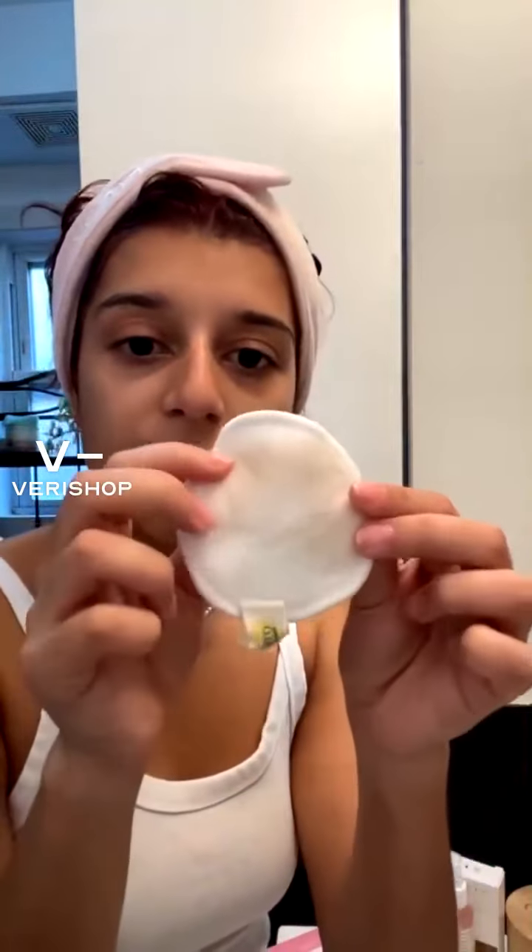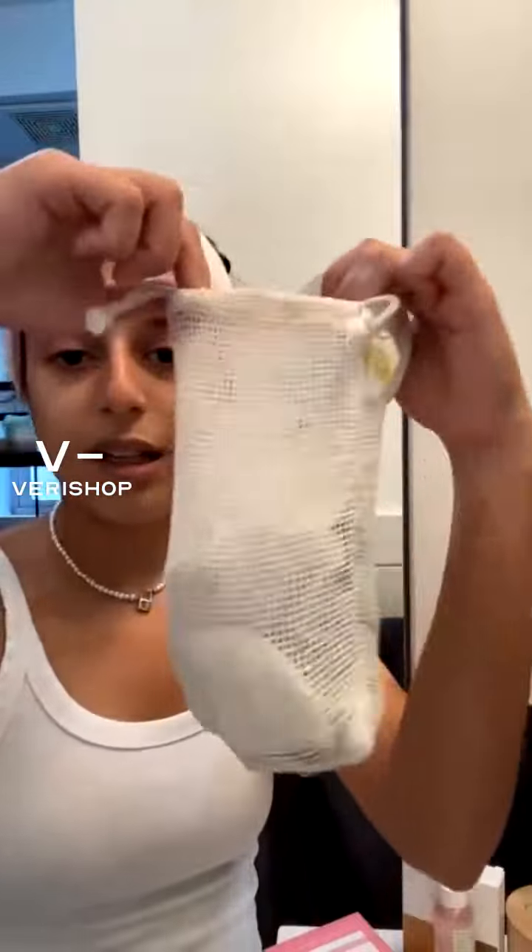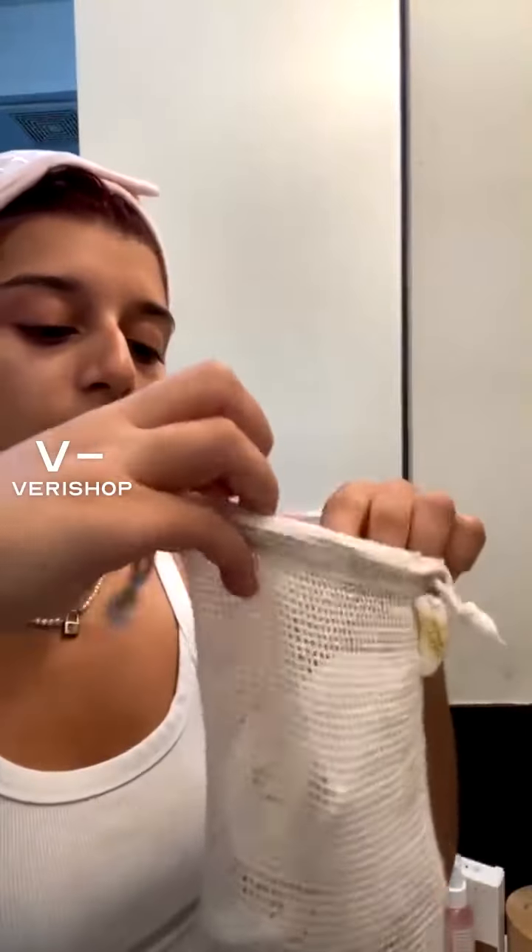I had so much makeup on still — we can see it right on the cotton round — and this is just helping remove it. We love to double cleanse here. I'm going to toss it in with the rest of my dirty ones. It comes in a pack of ten, so you can use them a pretty decent amount of times.